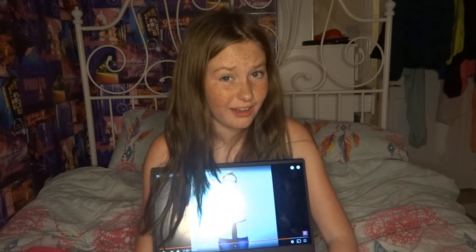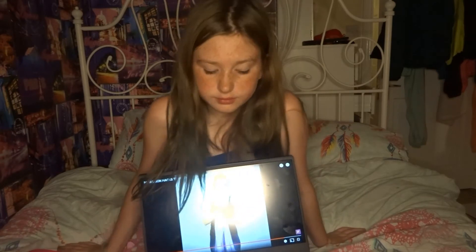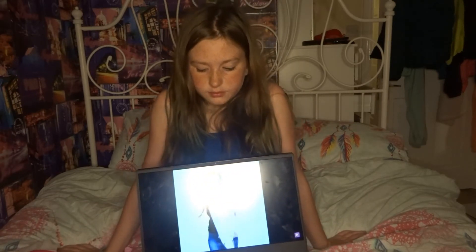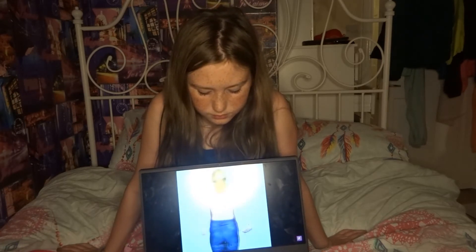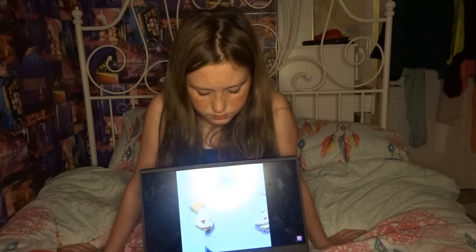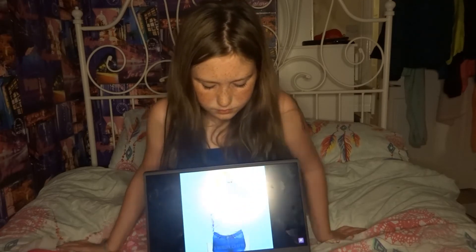Here we go guys — one that I actually have faith in. Let's watch and see what it is. That is actually a pretty cute look and it looks like it works. I just don't know what could go wrong with it, so let's go and do this hack.